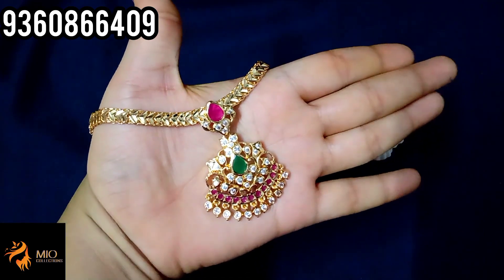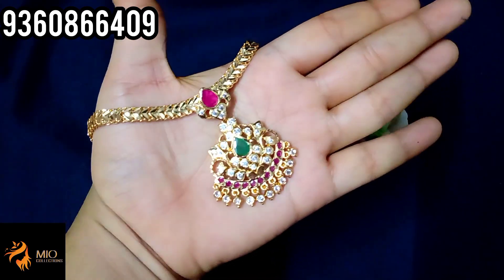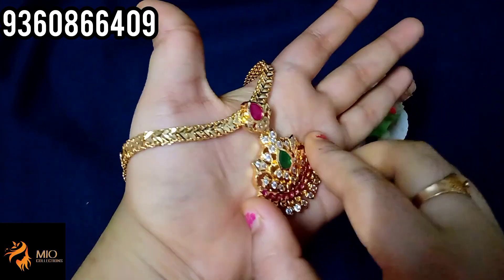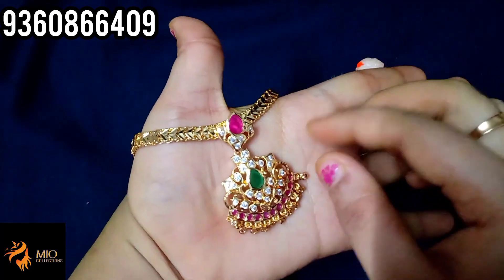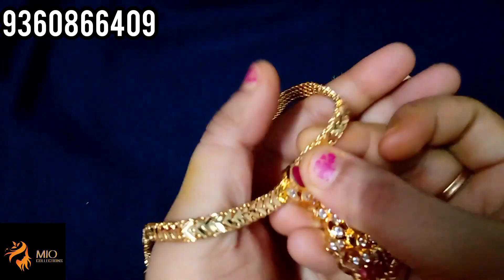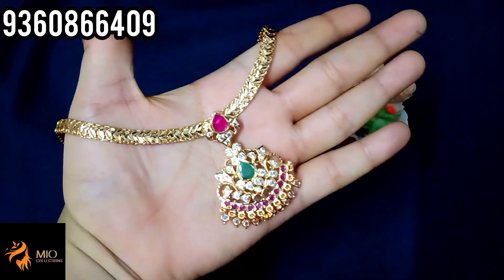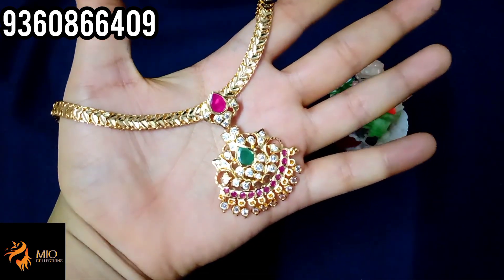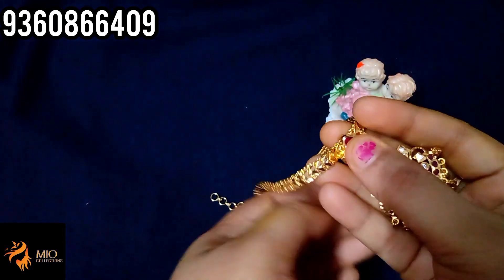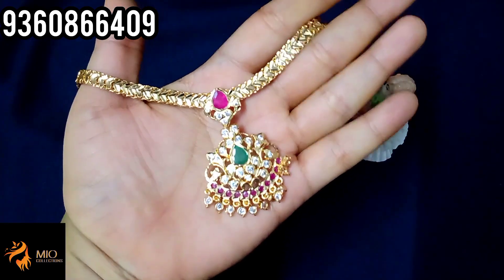Next is the IMPO necklace set — a pendant with multi-colour stones, super nice finishing, and first quality AD stones. You have a green colour stone, red colour stone, ruby colour, and semi-closed finishing. The highlight of this pendant is that you can remove the chain — it has a long chain. If you want a necklace-type wear, you can use this necklace. Price is 399 rupees plus shipping. Available in full white and red colour.